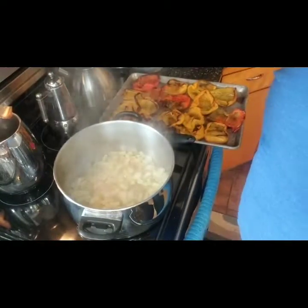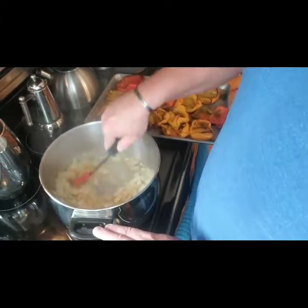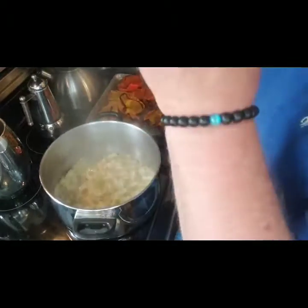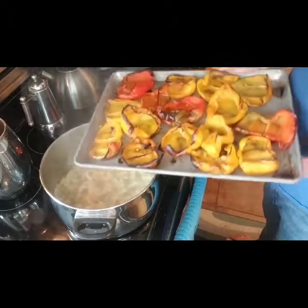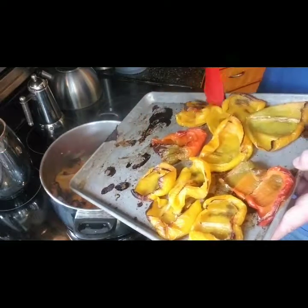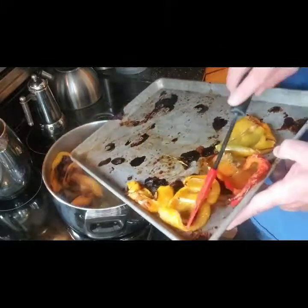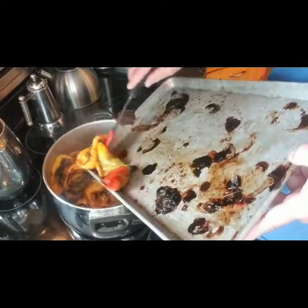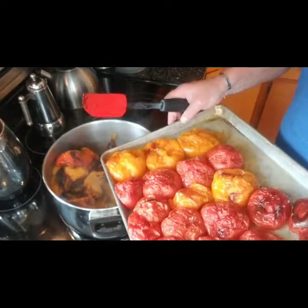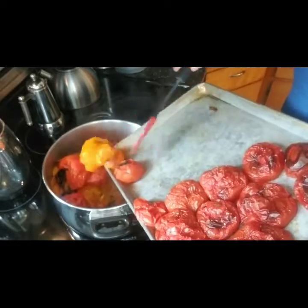It doesn't take very long for the garlic to brown up — I only had the camera off for maybe a minute and a half. It's nicely browned and you can smell that nuttiness. Now I'm adding all the other ingredients: first the peppers, then the tomatoes. I drained off excess water and moisture from the peppers, eggplant, and tomatoes since they release a lot of water. There's a little bit of juice left that adds good flavor.